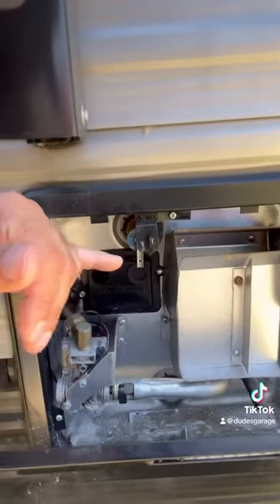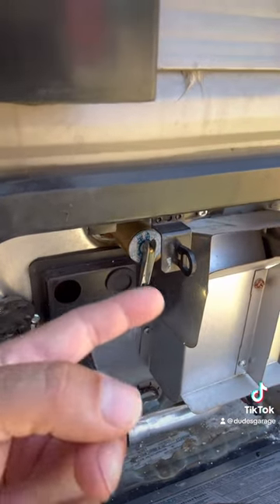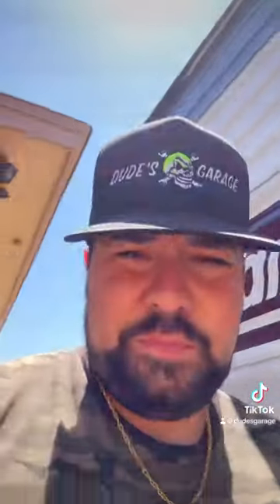Then you're gonna want to come over here and depressurize it. There's a little valve here — you just lift it up and it'll depressurize the system. After that's all depressurized, you can remove your anode rod. And that's it — super easy, super simple.